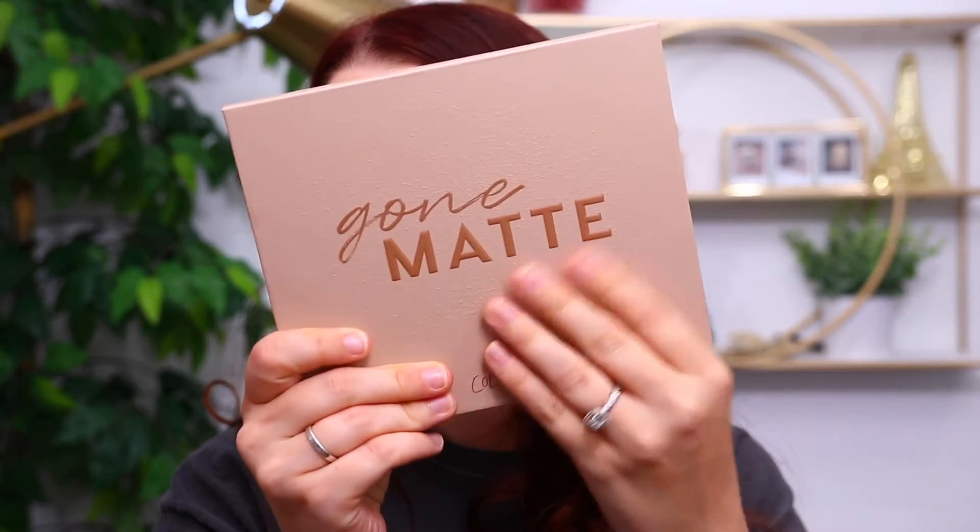I decided to keep the Gone Matte Palette because back in the day I would have said no to a matte palette, but I have been reaching for all-matte looks lately. I love the packaging — I think it's really pretty. I'll link this down below as well. If you're looking for a staple matte palette, it is Colourpop's true formula and works the same as the rest of their palettes. I didn't think you needed to see a tutorial with it since it's just an all-matte palette. Now let's go ahead and get into the lip swatches.